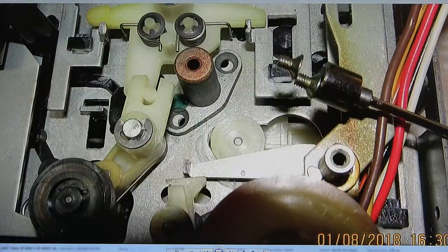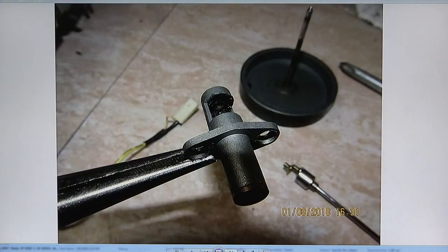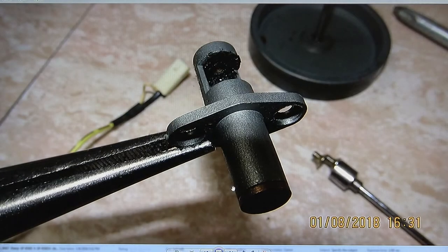This is how you take apart the bearing for the flywheel. There's the bearing for the flywheel, all dirty with crud.